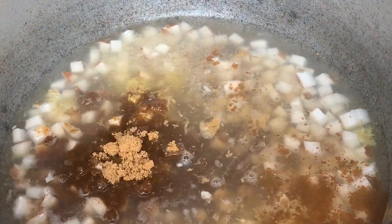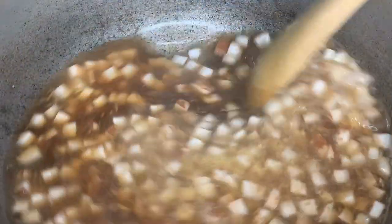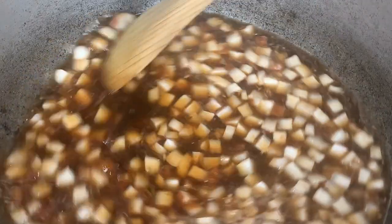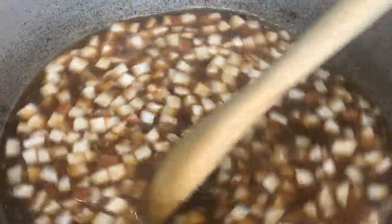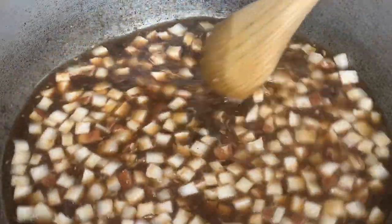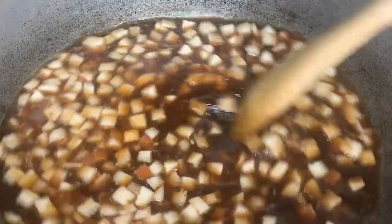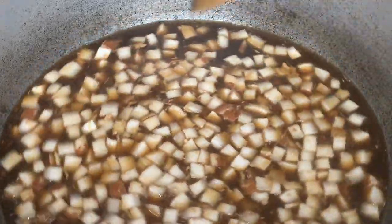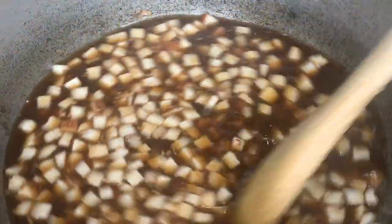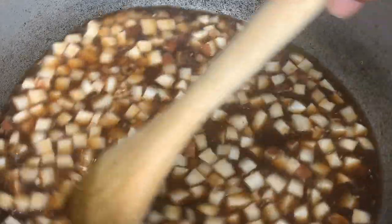The aim here is to have this simmer down to a syrupy consistency. It's going to simmer down to almost a syrupy consistency, and at that point we'll know it's ready. As long as the coconut pieces are sticking together at the end, that's the aim. We're going to cook this on low heat — it may take about 30 to 40 minutes to fully dry down and become that syrupy consistency.